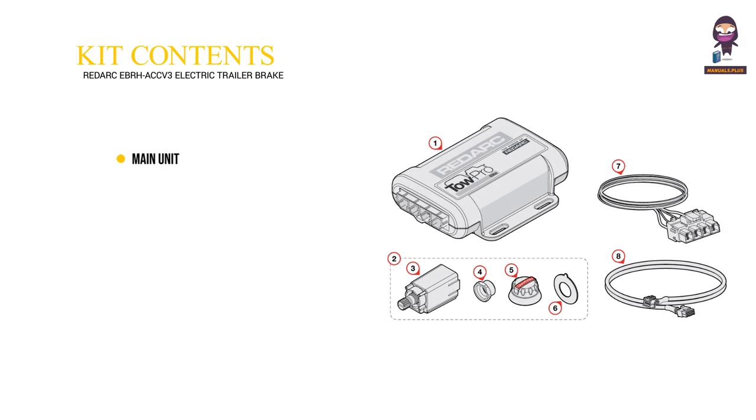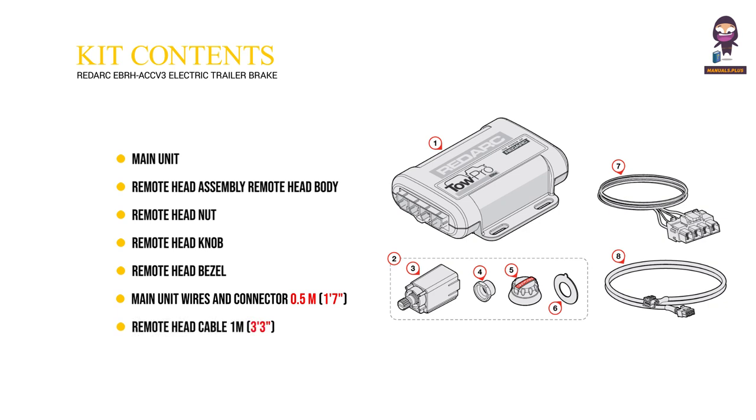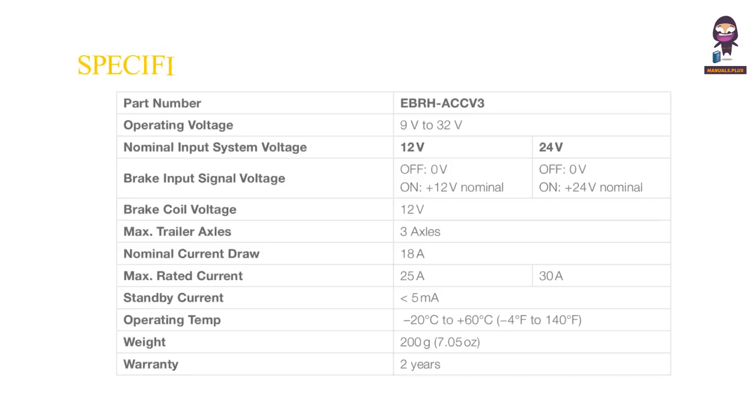Kit Contents: Main Unit. Remote Head Assembly — Remote Head Body, Remote Head Nut, Remote Head Knob, Remote Head Bezel. Main Unit Wires and Connector, half a meter (1'7"). Remote Head Cable, 1 meter (3'3").